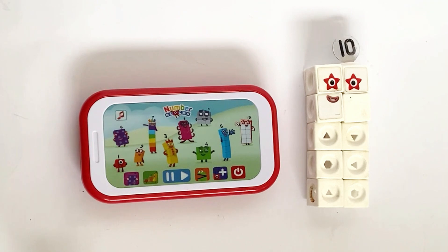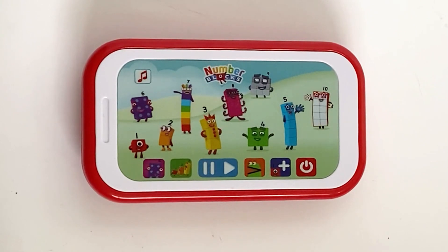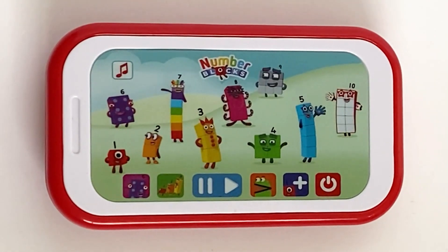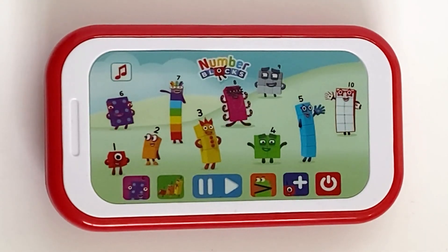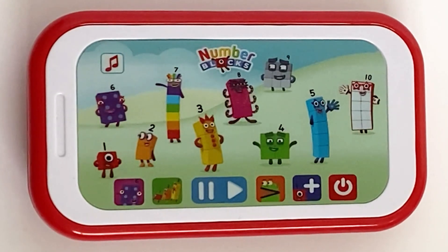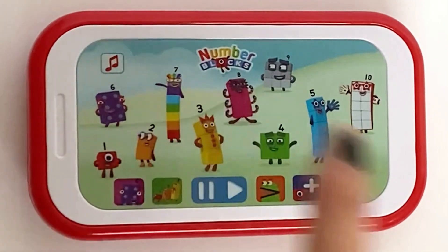So the next game we're going to explore on the tablet is the NumberBlocks Adventure, which is about number order. If the NumberBlocks are going on an adventure, can you press them in the correct order? Count to two — press the NumberBlocks in the right order. One. Two. Yeah, that's right, you counted to two. You know what to do. Count to seven — press the NumberBlocks in the right order. One, two, three.